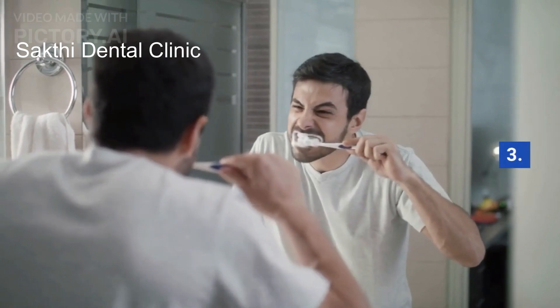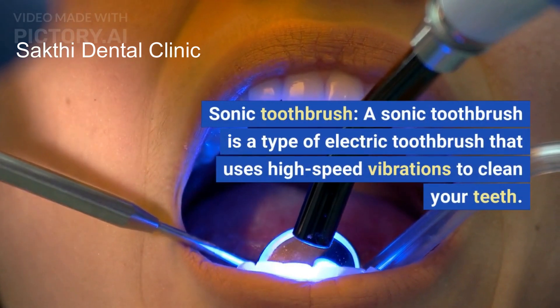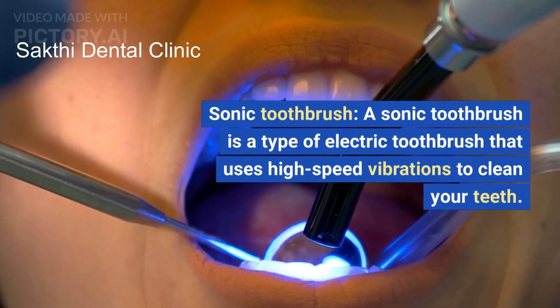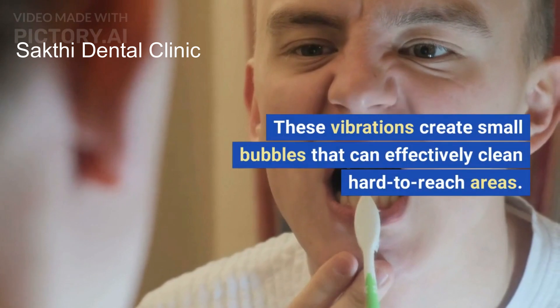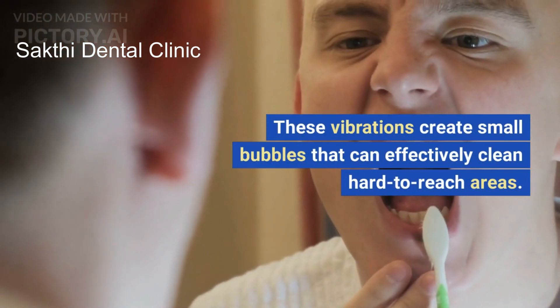3. Sonic Toothbrush: A sonic toothbrush is a type of electric toothbrush that uses high-speed vibrations to clean your teeth. These vibrations create small bubbles that can effectively clean hard to reach areas.